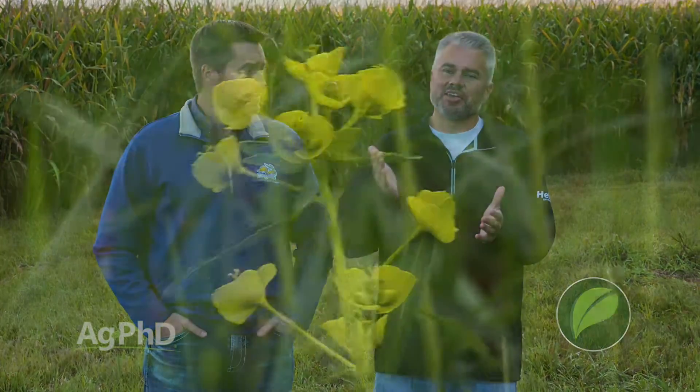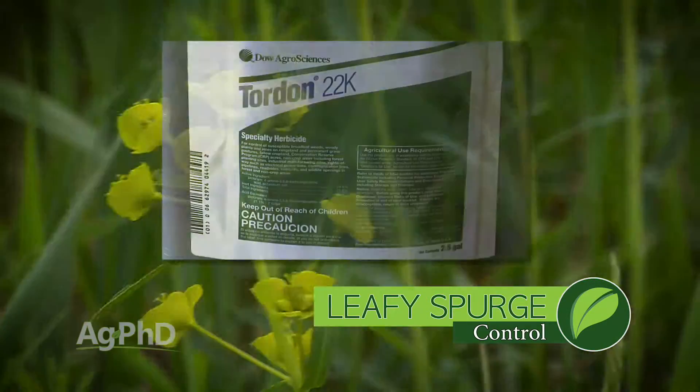Now usually when you hear leafy spurge you say oh boy, we've got to really talk about this and go through all the control methods and everything. Let me just first say there's a biological control — there are these beetles, Darren? — and you can certainly do that. Otherwise, here's how we really want you to control leafy spurge: use Tordon.